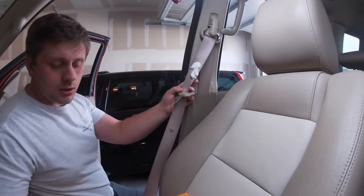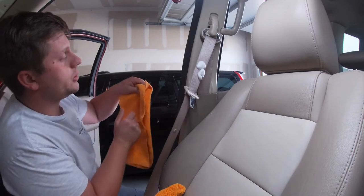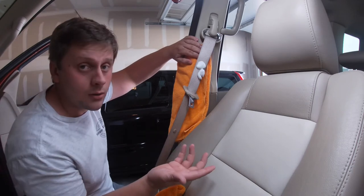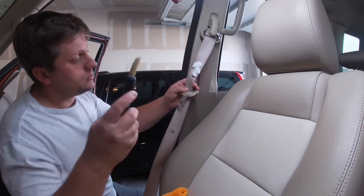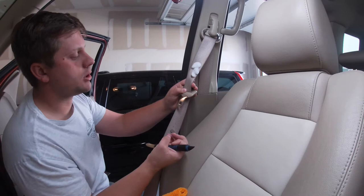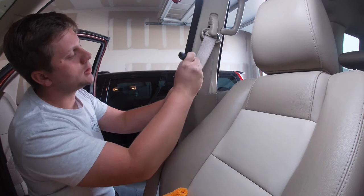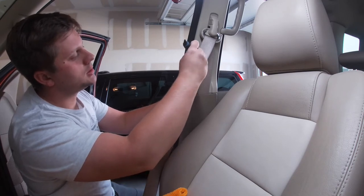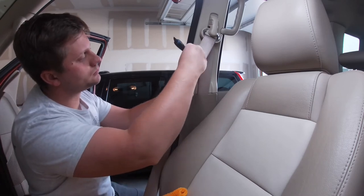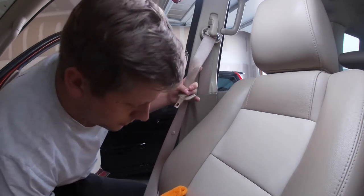I'm going to spray it directly onto the seatbelt. If you're using the same product — Tough Stuff — that stuff tends to get a little bit everywhere, so you can put a rag behind the belt to contain your overspray, which is a very good idea. The idea is to let this sit for about 30 seconds, let it soak into the fibers and loosen up all that dirt and bring it to the surface. Now we're going to take the brush and work it into the fibers. Looks like it's doing a pretty good job.